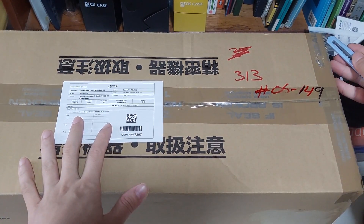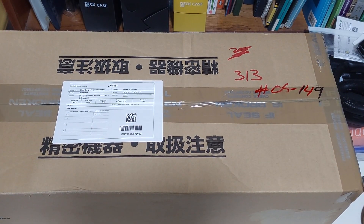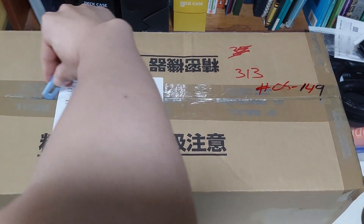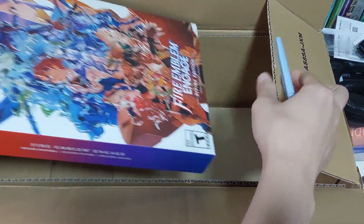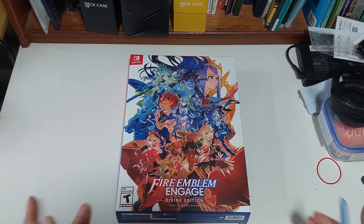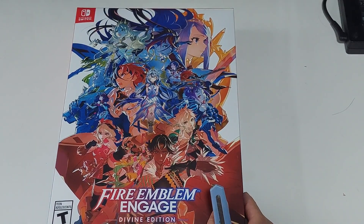What is this? It's too big. I can barely fit it on the table. It just came in the mail. It's my Fire Emblem Engage Divine Edition. Hello everybody, this is Sao Chong here, aka Seixiang, and today we'll be doing an unboxing for the Fire Emblem Engage Divine Edition.